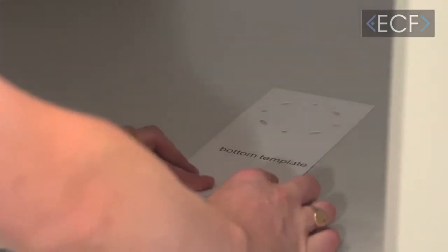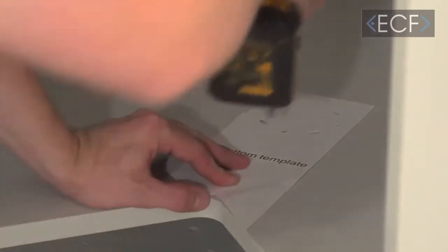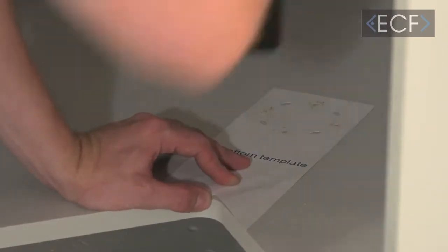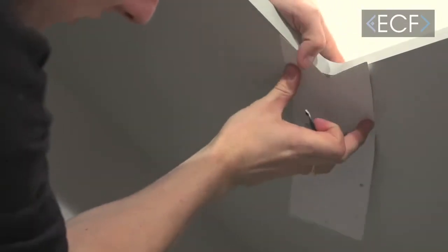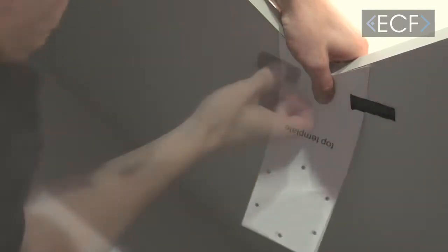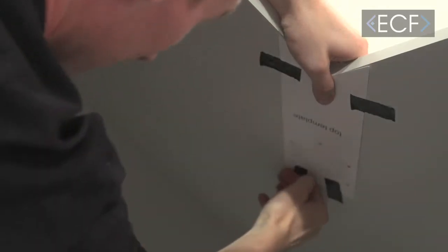The first step is to take your bottom template, line it up with the front of the cabinet and then drill your pilot holes. Next, put your top template in place — it lines up the same way as the bottom template. It may be easiest to hold it in position and then drill your pilot holes.